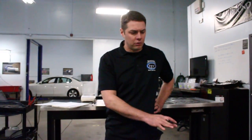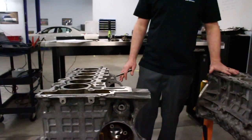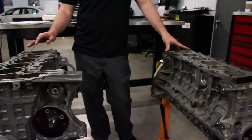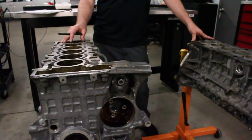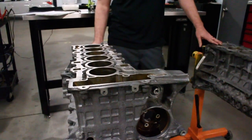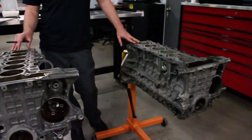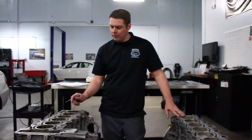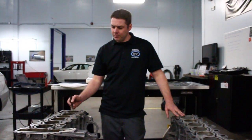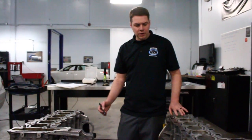What most people don't know is there's a different bore and stroke between the N54 and the N52. The N54 has a smaller bore — it's 84 millimeters — versus the N52's 85 millimeter bore. The N54 has a slightly longer stroke to make up for the one millimeter smaller bore: 89.6 millimeters versus an 88 millimeter stroke on the N52.